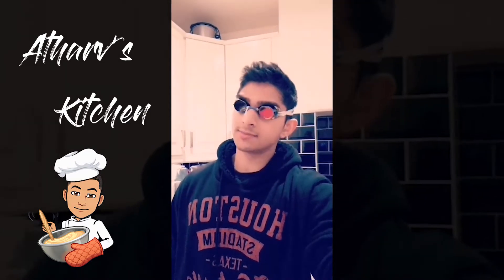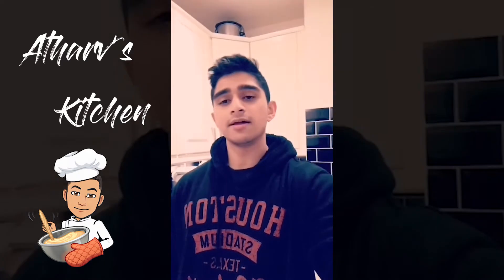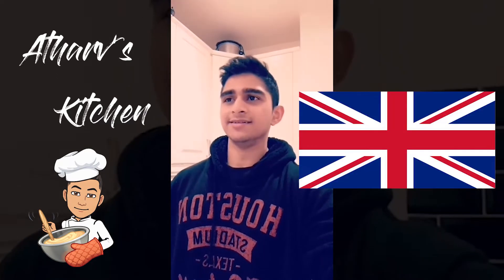No goggles guys, I'm sorry. So the goggles are off and let's get on with it. Today I'm making something for the first time — that's what Tharf's Kitchen is about anyways. So I'm making tiramisu.